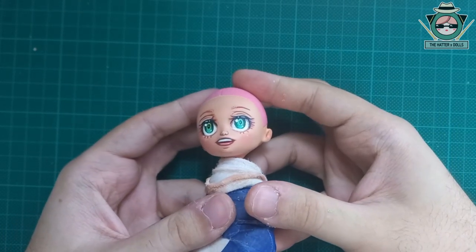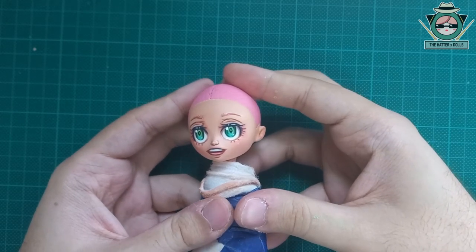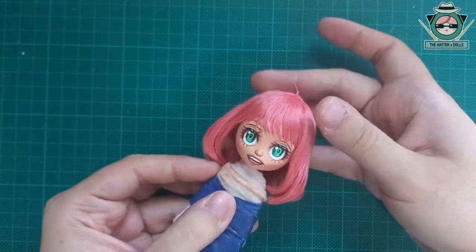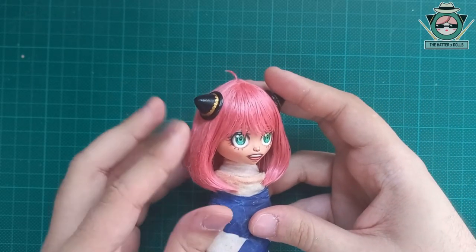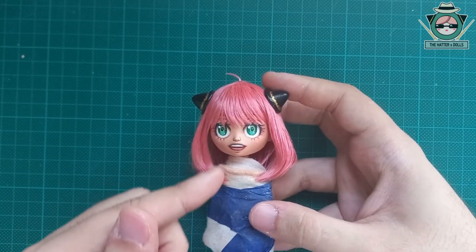Off camera I also repainted her head pink again. And with the last coat of spray I protect the white area of her eyes with gloss varnish, and with a matte one I only protect her mouth and eyebrows. And this is how she turned out — she looks so adorable, and even more so after having modified her mouth. I am definitely satisfied and delighted with this result. Now let's see how she looks with her hair on. And after having put her accessories on, she is definitely Anya.